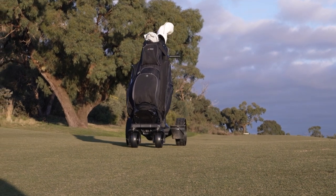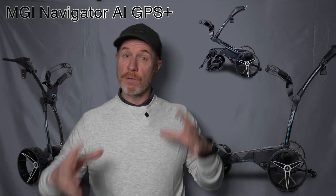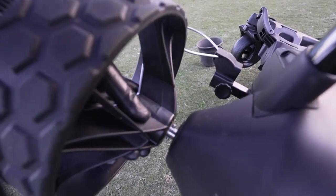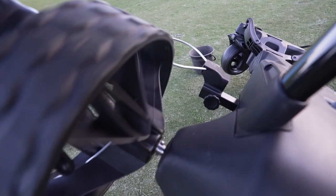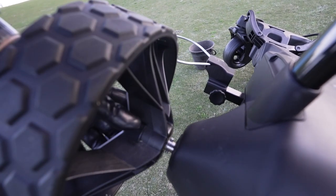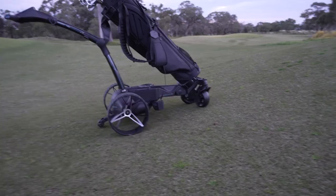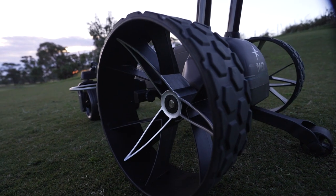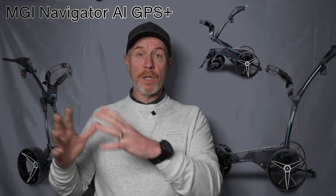Looking at the axles, you've got two positions: the dry position and the freewheeling position. If for whatever reason you need to use it in manual mode, you can freewheel this buggy and it pushes just like a normal buggy. The freewheeling position is there for maneuvering around the car park or wherever needed — but as soon as you put it into the dry position, you're powered up and ready to go. The fifth wheel at the back provides added stability and confidence when going uphill, ensuring the buggy maintains its course.